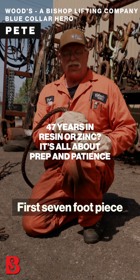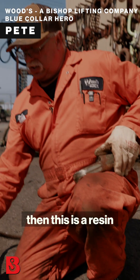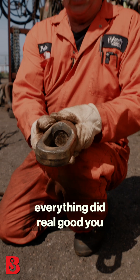First seven-foot piece that broke — just so you can see, this is zinc and this is a resin. As you can see, everything held, everything did real good.